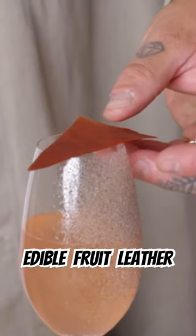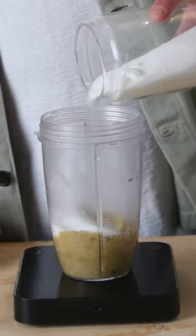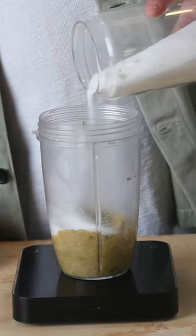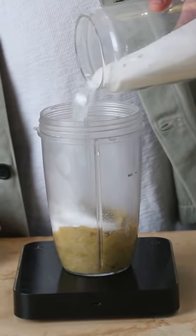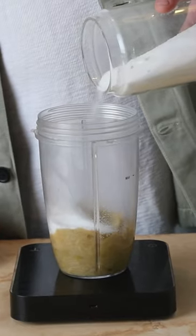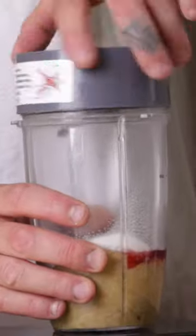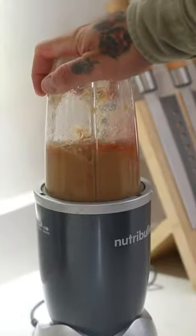To make our rhubarb leather from the leftovers, first weigh the rhubarb pulp and add to a blender. Add 25% sugar to the total weight and 100ml of water — this will aid in the blending but will evaporate during dehydrating. Lastly, add a drop or two of red food coloring, or approximately 5ml of grenadine, to help punch up the bright red color of the rhubarb. Blend until a smooth paste.